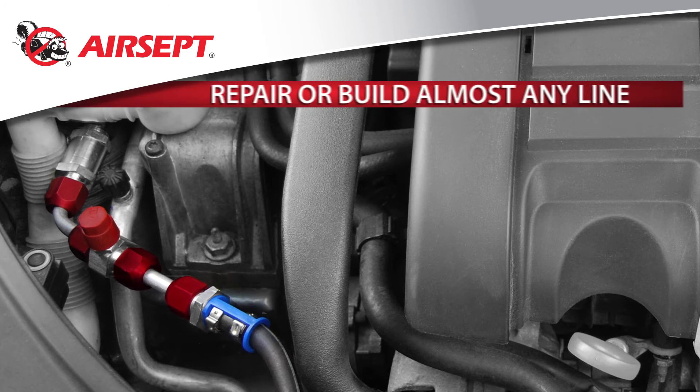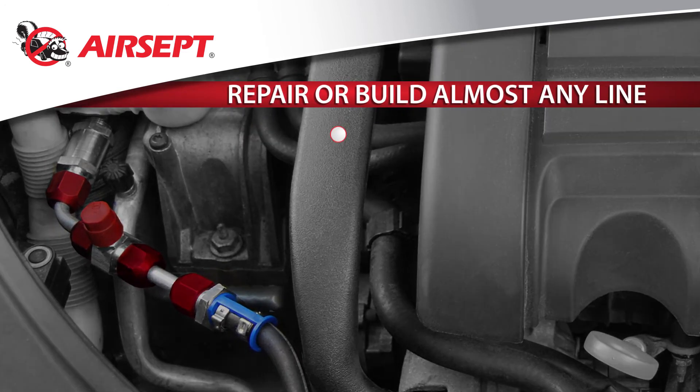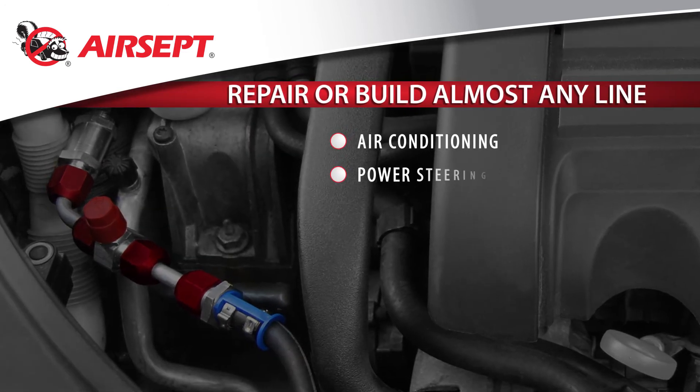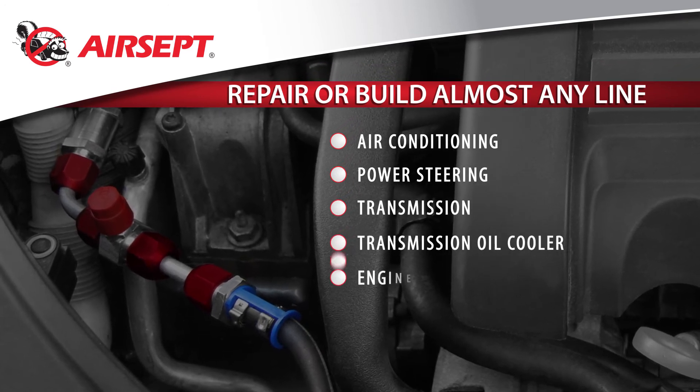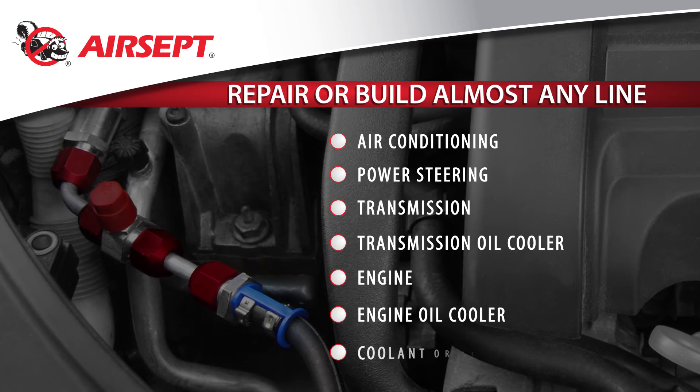Repair or build almost any line including lines for air conditioning, power steering, transmission, transmission oil cooler, engine, engine oil cooler, coolant, or heater.